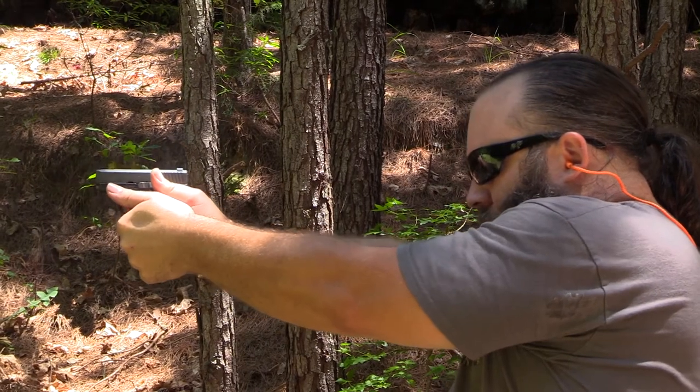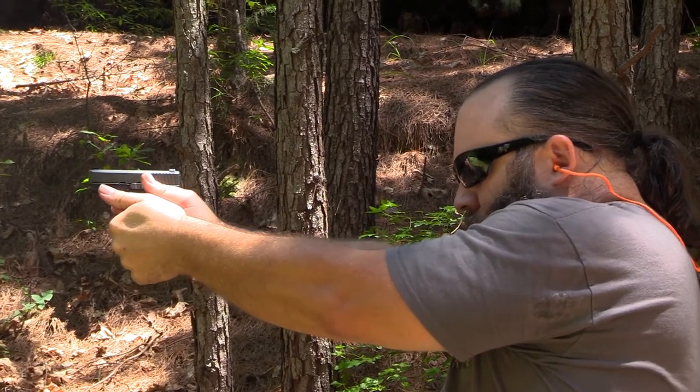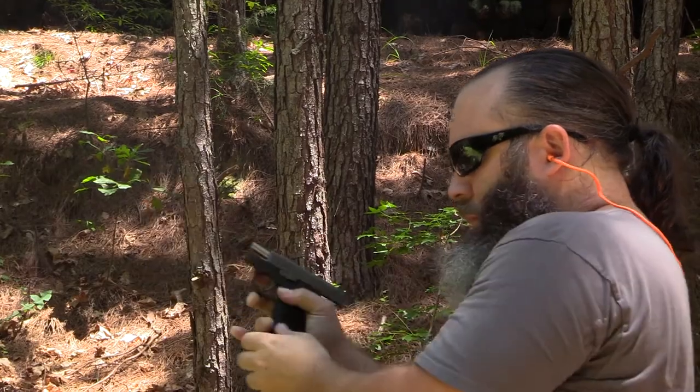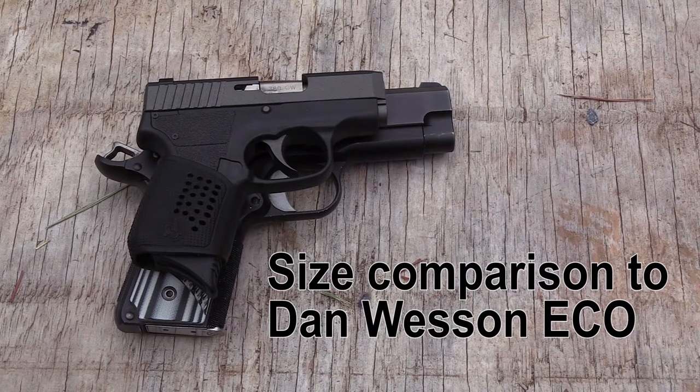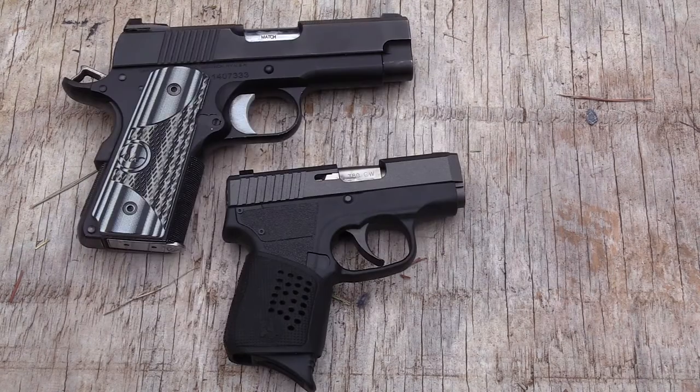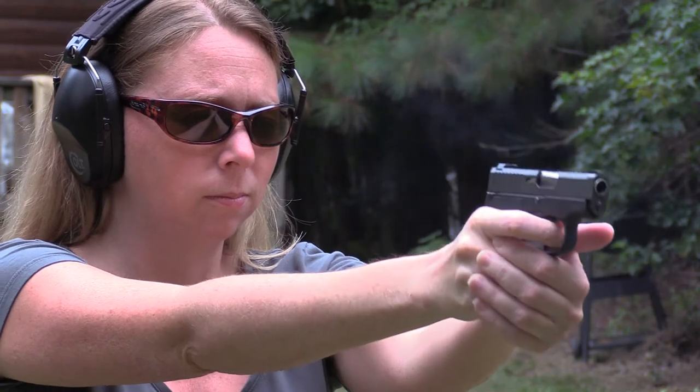If you are in the market for something small to carry on your person, I think this is definitely a good option. Please do not discount the 380 Automatic as a defensive cartridge. I learned that a couple of years ago when I started ballistics testing some of these new 380 Auto rounds in ballistics gel — bullet technology has come leaps and bounds over the past five or six years.